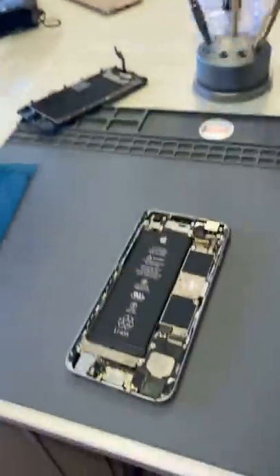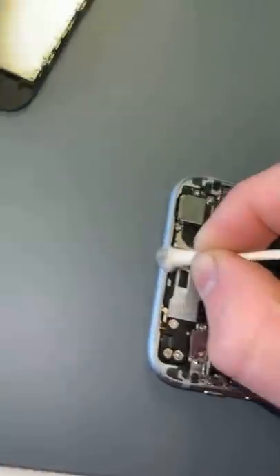There we go. Now we just have to prep the frame for the new water and dust resisting seal. We'll make sure it's squeaky clean.